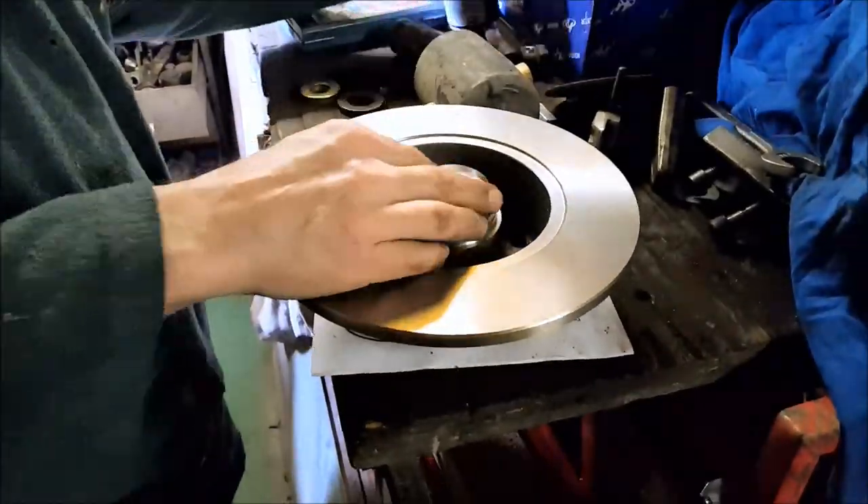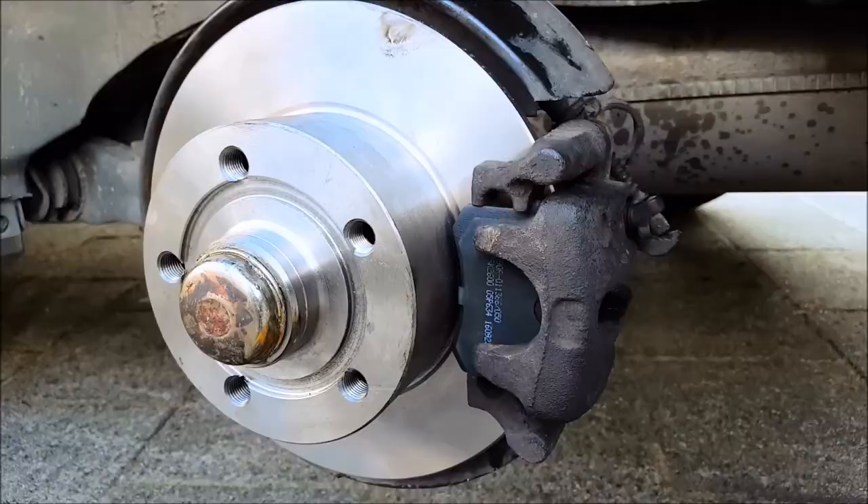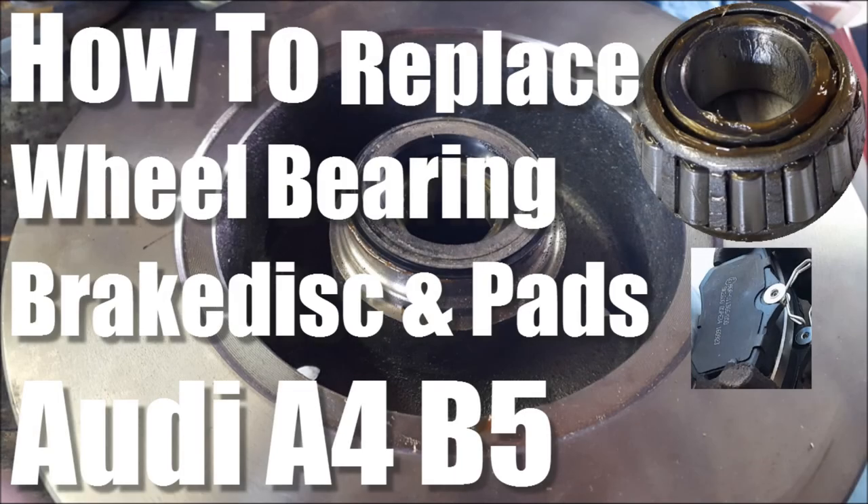Hello and welcome everybody to a new episode of How to DIY. Today you're going to be learning how to replace your wheel bearing, brake discs, and brake pads on an Audi A4 B5.